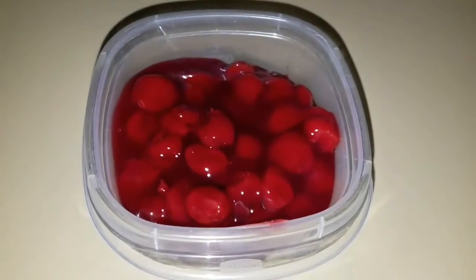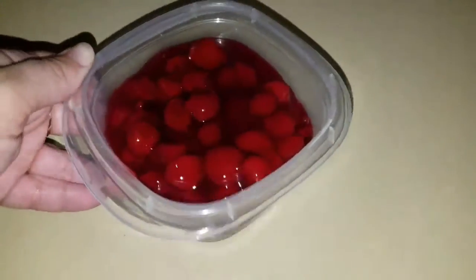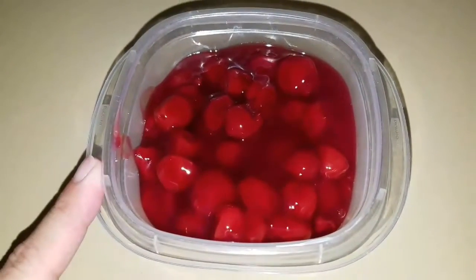As you can see, I did not use very much of the cherry pie filling, so I put it in a container. I have a lot left over and I'm going to put it in the freezer and use it for a pie at Thanksgiving.